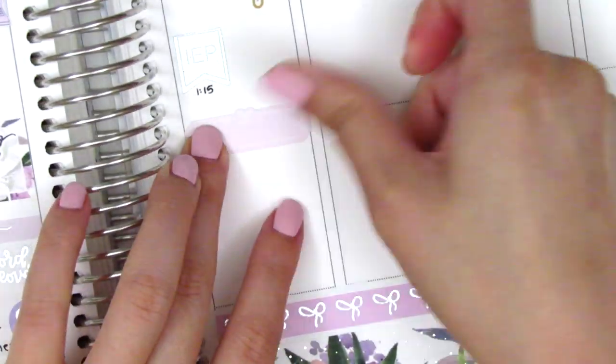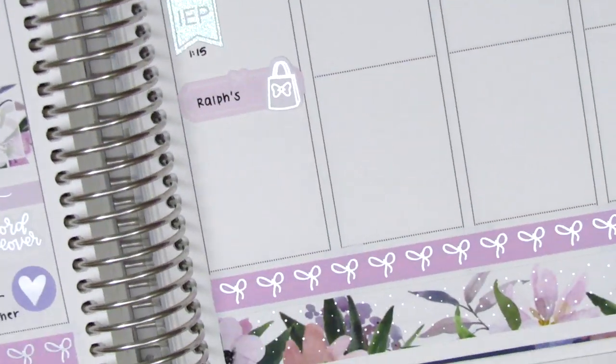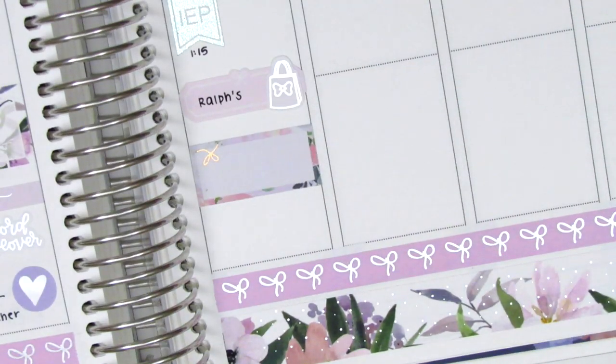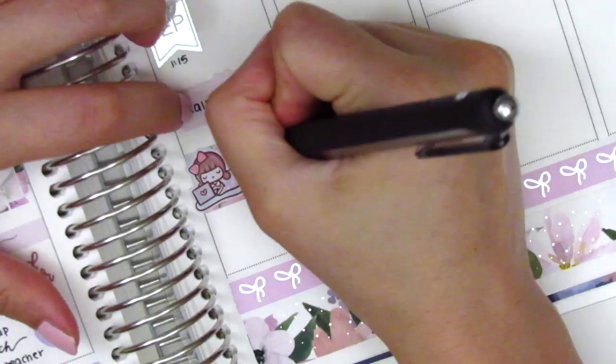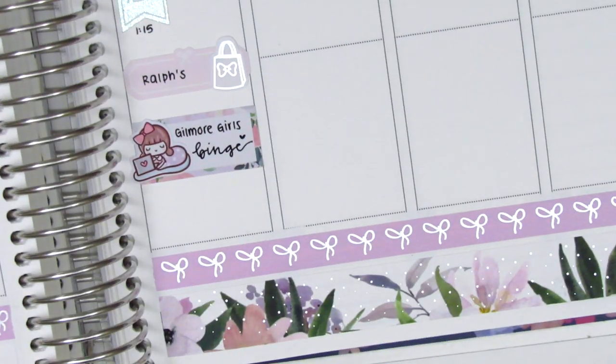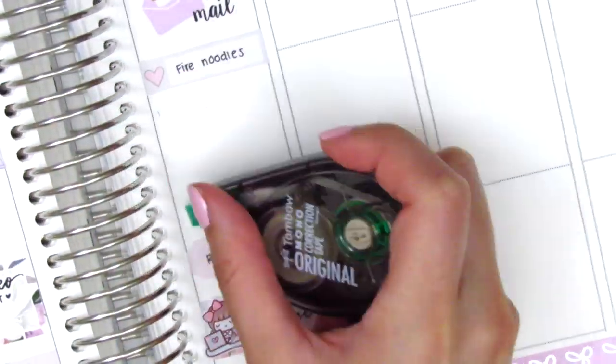I then stopped by the grocery store to pick up some things. The quarter box is from Regina Lass — I showed that sheet at the very beginning of the video — and the silver foiled shopping bag sticker is from Hazel Sticker. On the half box I put down a cozy girl sticker from Paper Bear Co to mark that I did a Gilmore Girls binge — I'm on season five and it's just gotten so good.